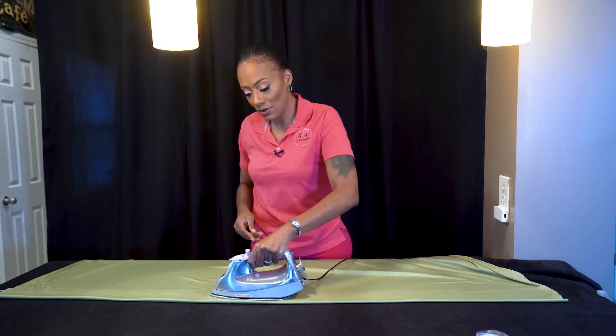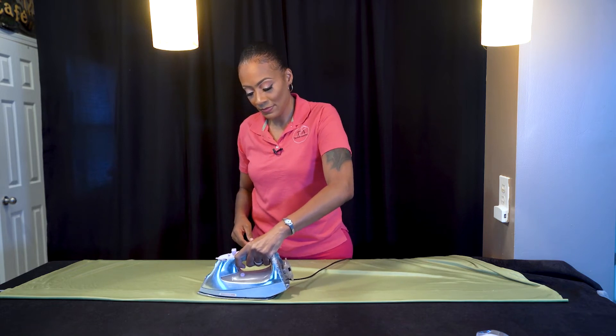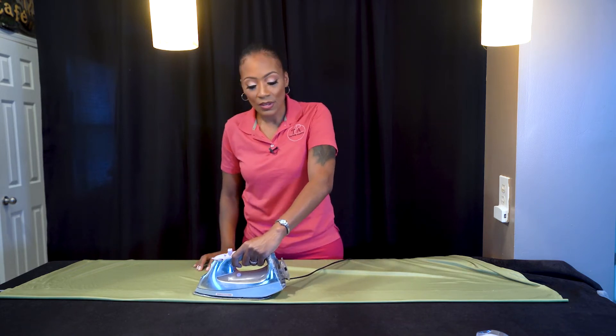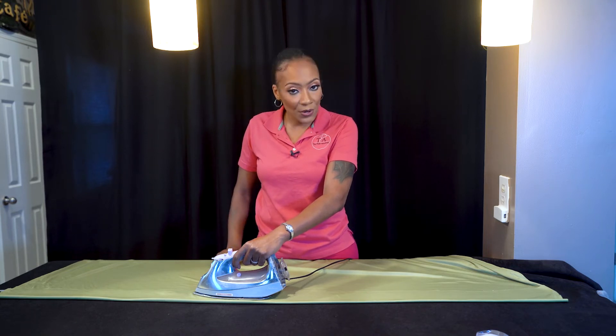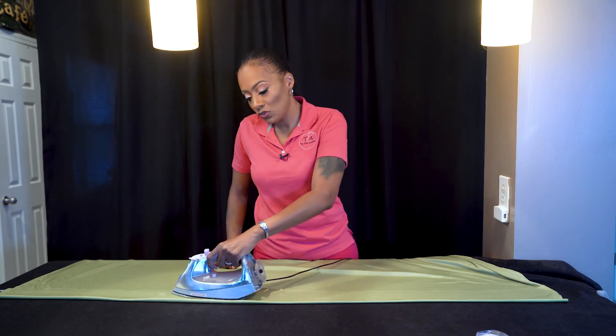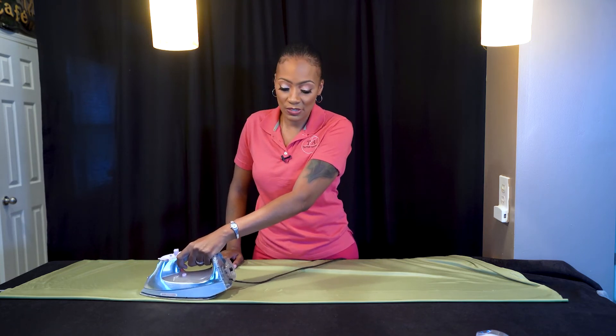Then you just go along the other side. Now you also don't want to have any kind of steam setting on or any water in the iron, because it's going to penetrate through your fabric and you can really melt the witch stitchery.